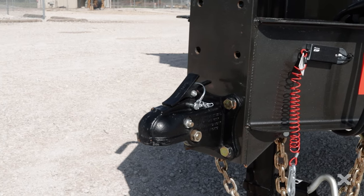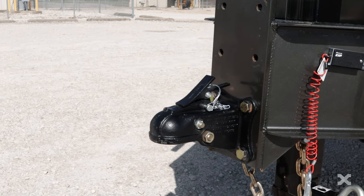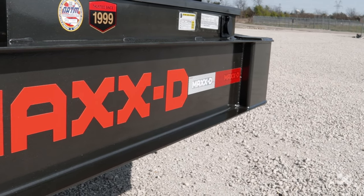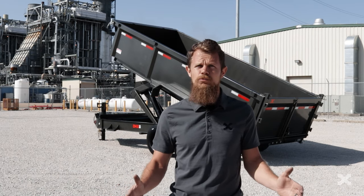The DHX has a 2 and 5/16 inch 25k plate mount adjustable coupler up front, mounted to a stout 10 inch by 12 pound I-beam tongue and frame. You can also get the DHX in a 30k gooseneck coupler as well.